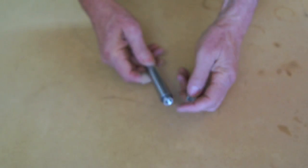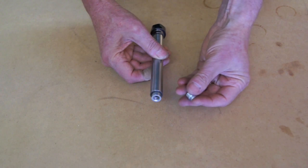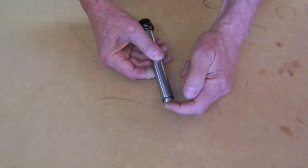The first thing that I did, since the end of my collet extension didn't have threads in it, is I bought a little threaded insert and press-fit that into the end of the shank. Now I have a spot for a bolt to go in the end.